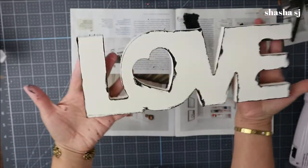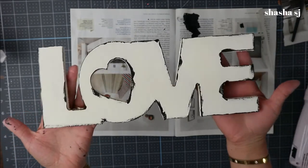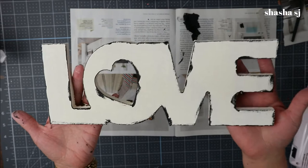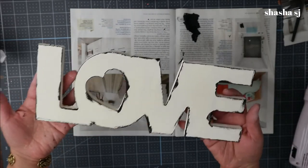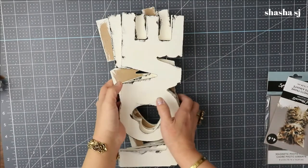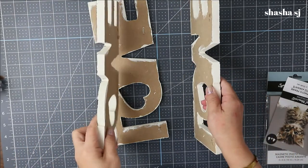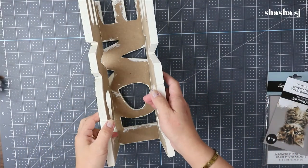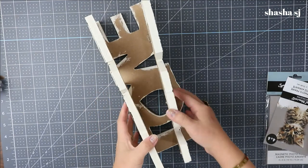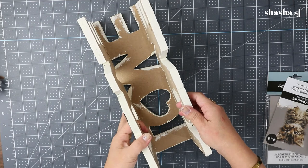There you go, they look super cool — looking rustic farmhouse color! Alright, I'm going to do the rest. There you go, they are all dry. Right now I am going to glue this together just like so. I forgot to mention that you need a glue gun.